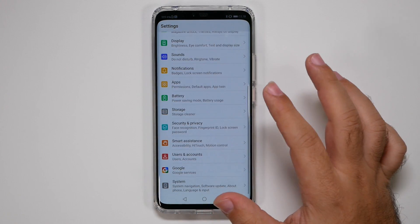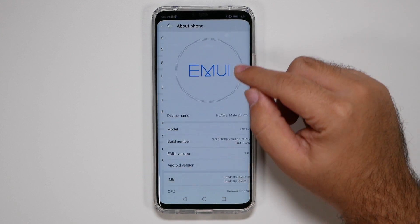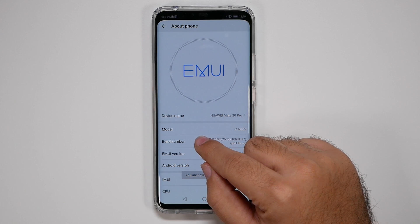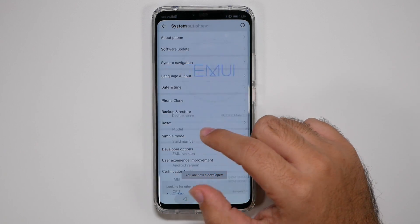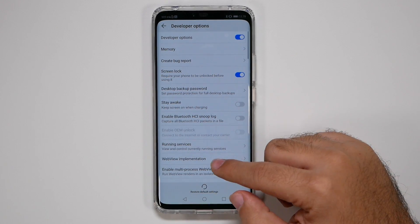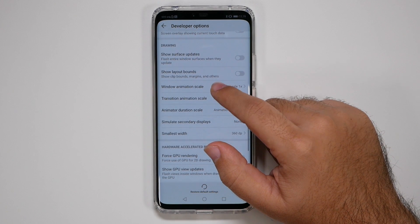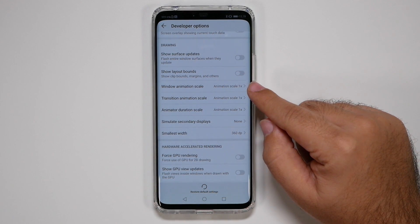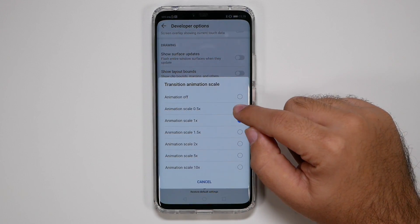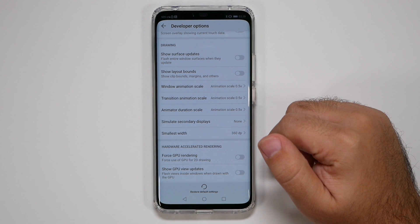Now scroll all the way down to the bottom and go to System, then About Phone, and repeatedly tap the Build Number until you become a developer. Once you have Developer Options, go in there, scroll down to the Drawing category, and change those three animation scale settings to 0.5.